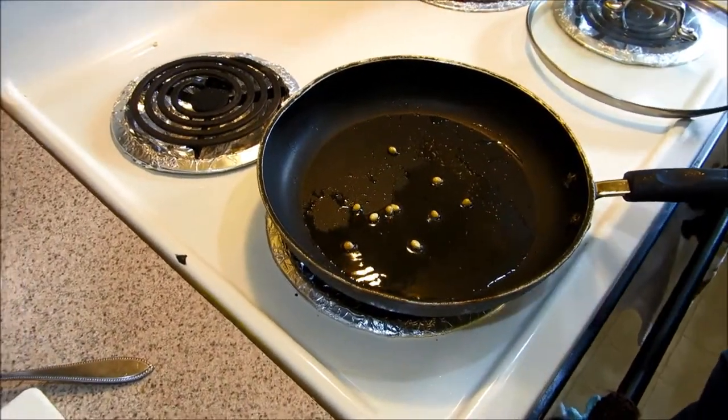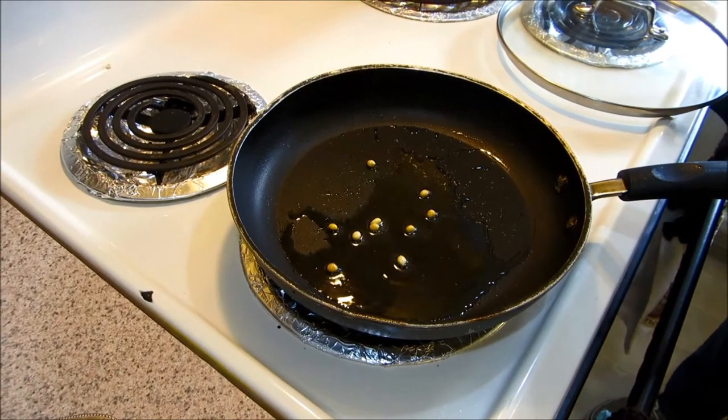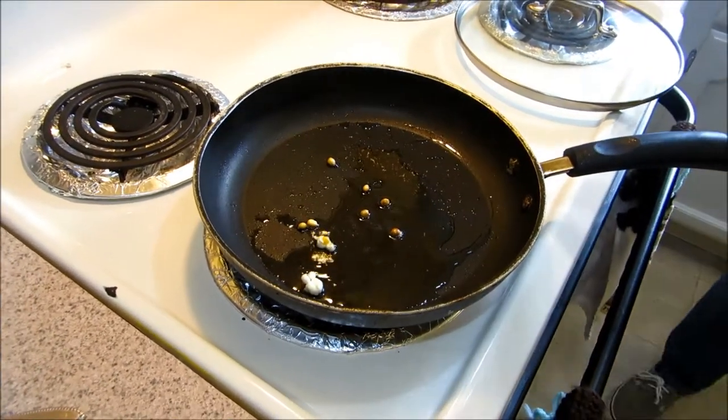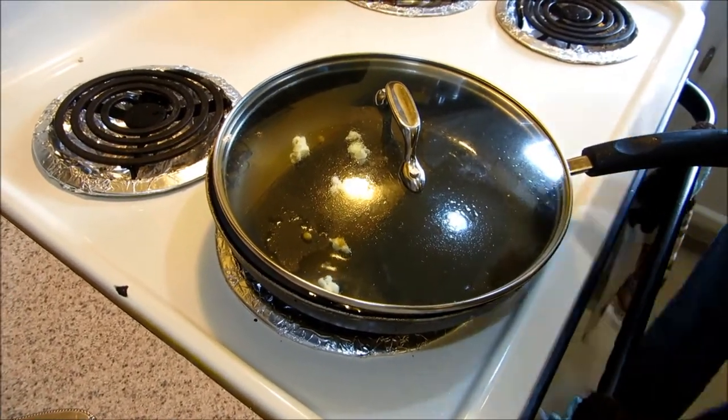As I wait for the normal popcorn kernels to pop, it seems like they're not doing too good, so I'm just going to let it heat up for a while. Soon enough, they pop and burn the crap out of my hand. So I put a lid on it just so it doesn't do that again.